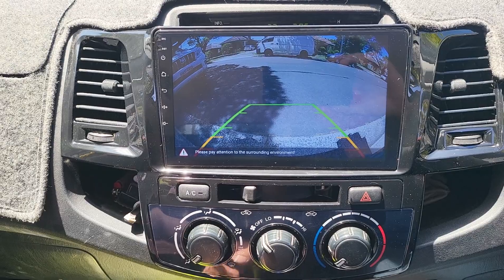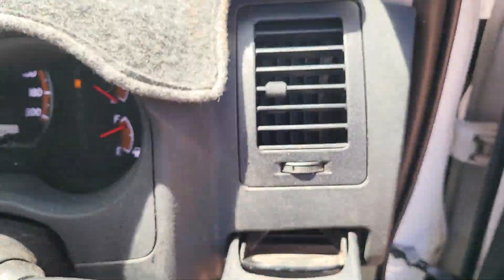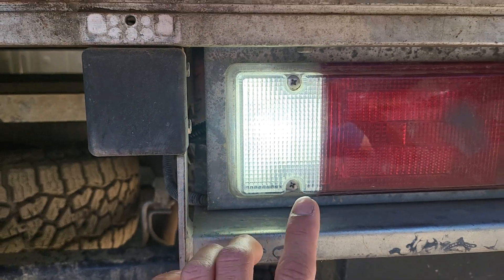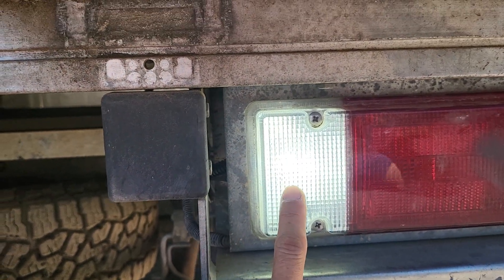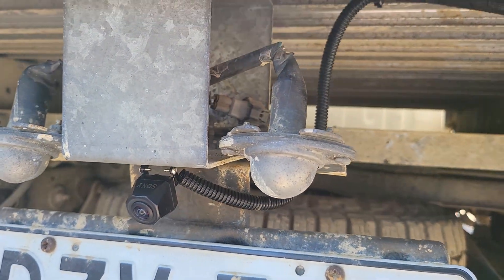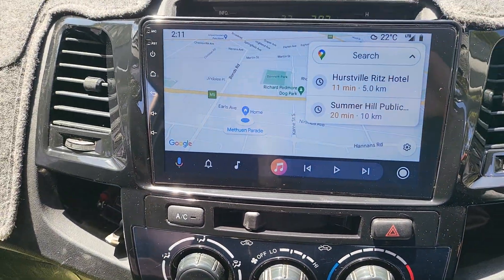It's a very simple upgrade — we don't change anything about the look. Here we go — you can see the new globe inside, and even in the daytime you can see how super bright it is. At nighttime it will assist the new camera very nicely to see very clearly at the back.